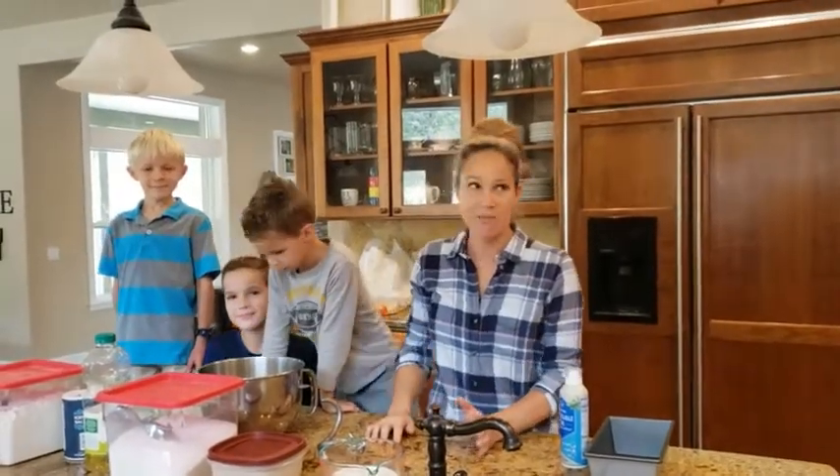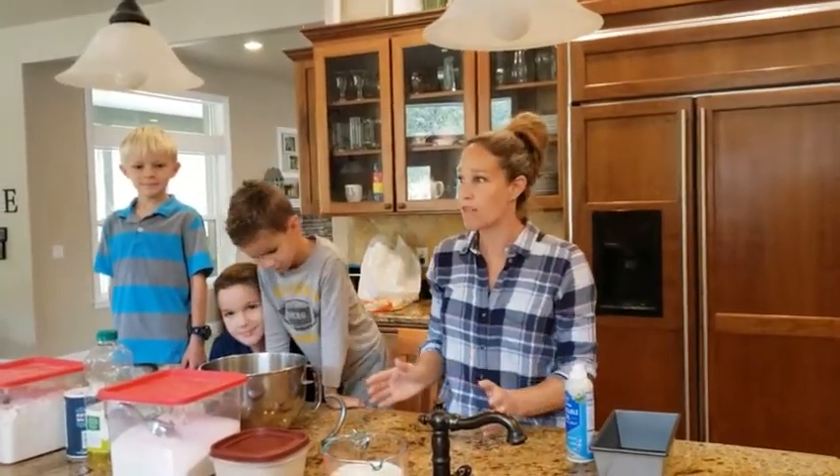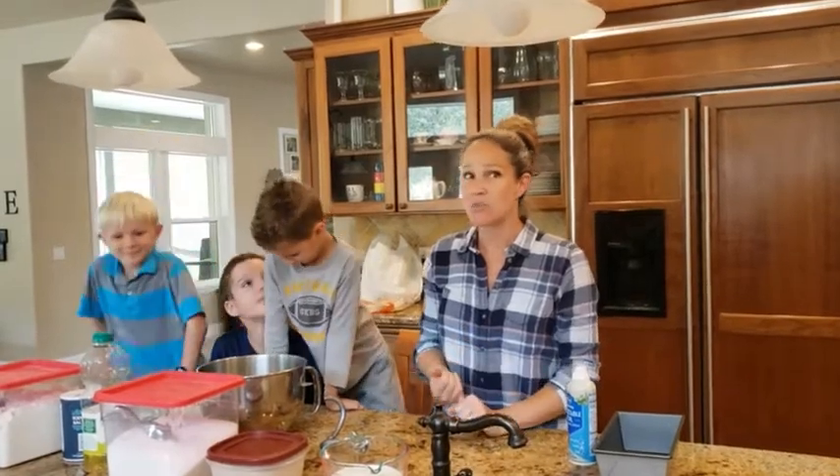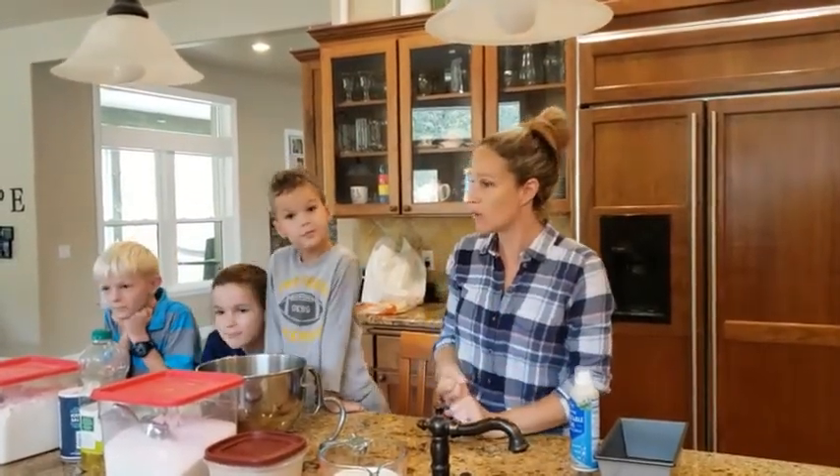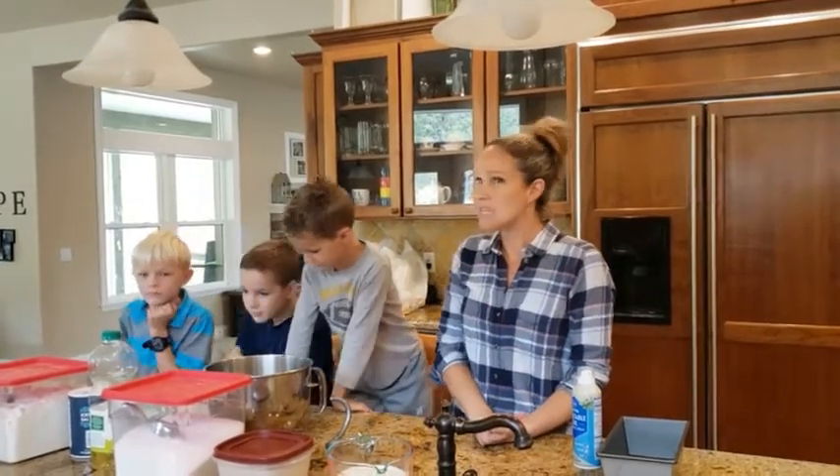So last week we did quick breads, which is any type of bread or muffin that doesn't use yeast or eggs. So if you use baking soda or baking powder to make it rise, that's a quick bread. And today we're going to do yeast breads.